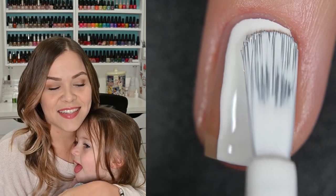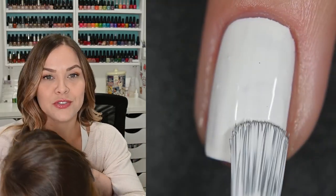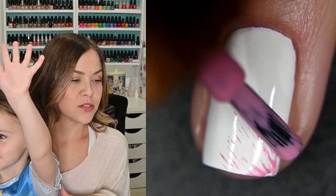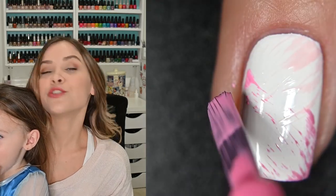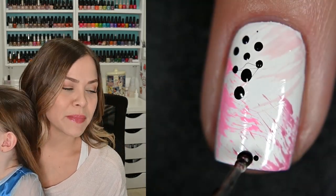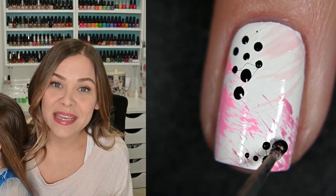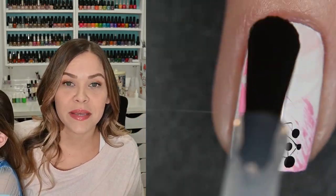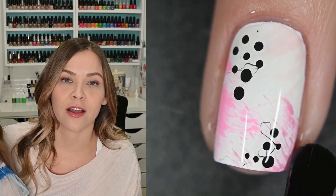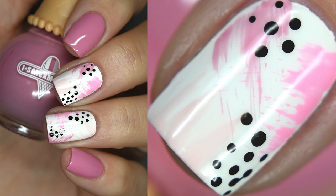The last nail art was one I've done before — an abstract dry brush manicure. I took a few Zoya cream polishes and made two accent nails on my ring finger and middle finger, using a white base and dry brushing a couple of different pink polishes, then added a couple of black dots. It's such a quick, easy manicure and whatever color combination you go with, it's going to look good. It was a surefire, hard-to-mess-up manicure and I was very pleased with it.